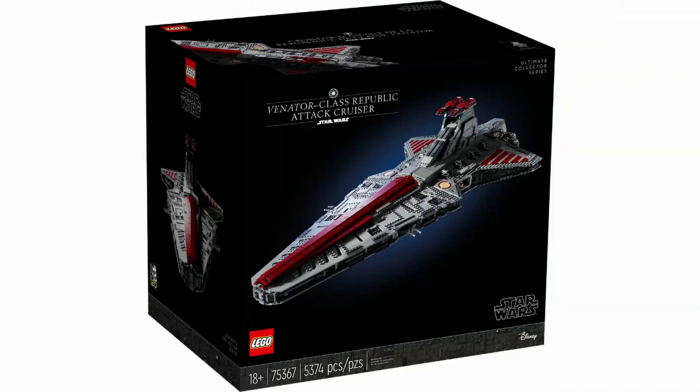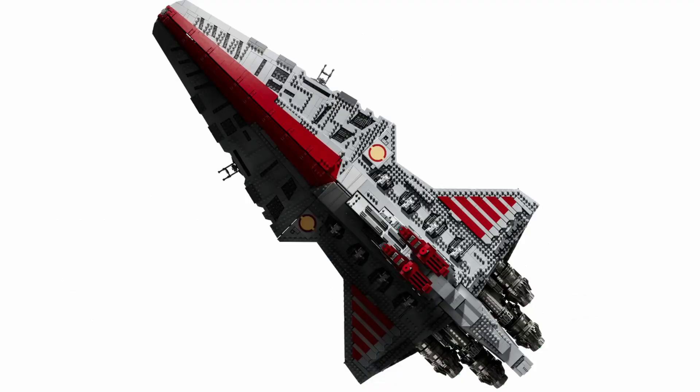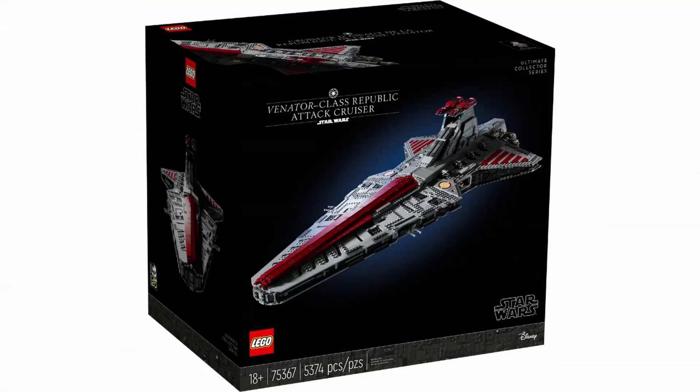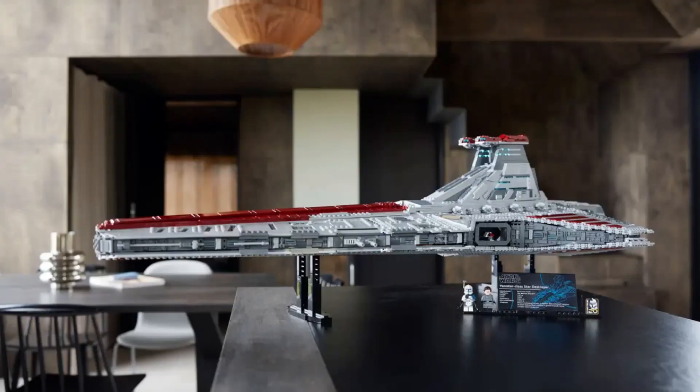I wanted to start out with the most unfortunate point — there are only a few stickers in this set, however they are pretty big, so it's going to be a little bit tougher to put them on. You'll notice the Republic logo is stickered on, and right above that there's a little bit of extra detailing stickered, and then on the back on this big piece you got a little bit more stickering. I think it looks pretty good, and I'm glad there aren't as many stickers as we've gotten in previous UCS sets.